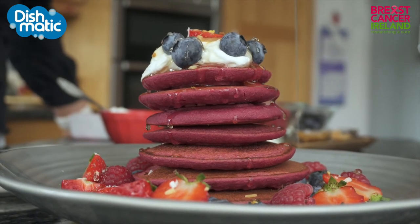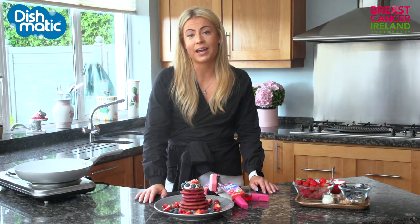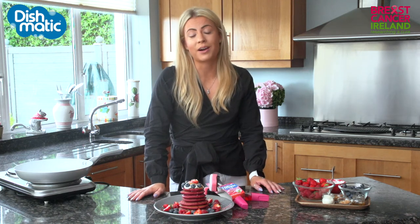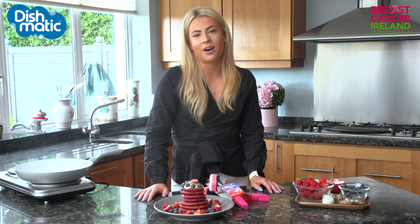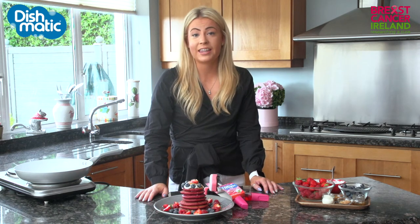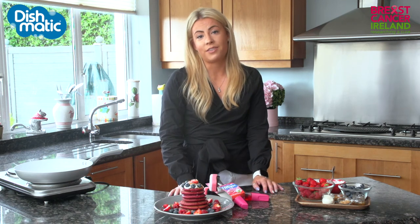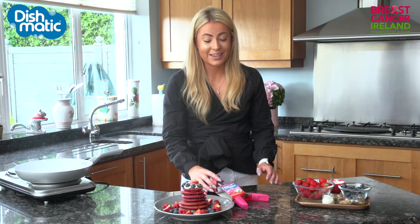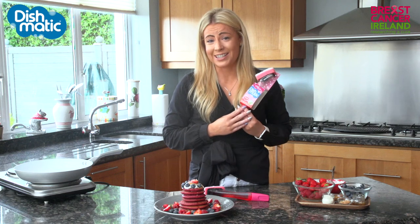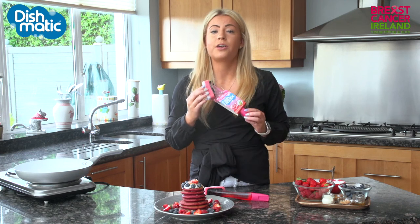Here you have my absolutely perfect pink pancakes. I am so thrilled to be partnering with Dishmatic and Breast Cancer Ireland for October to increase awareness and get some donations through for Breast Cancer Ireland. It is a cause that is really close to my heart. If you'd like to donate you can check out the link in the description box below, and Dishmatic themselves will be donating 5,000 euro for the campaign. And one more time, if you want to get your hands on these really cute kitchen tools, head over to SuperValu, Tesco or Dunn Stores throughout October. Thanks guys!